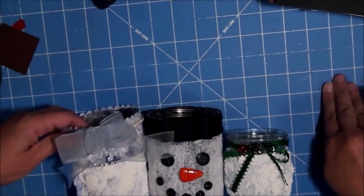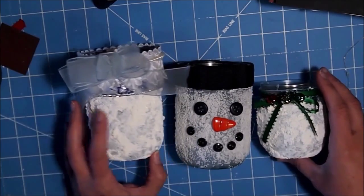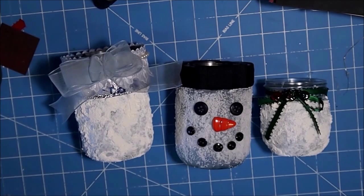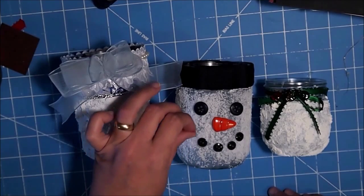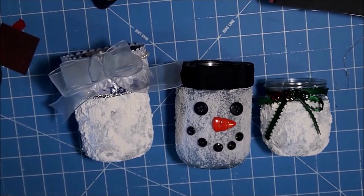I think they turned out really cute. With the salt version, you're going to have some fall off, so make sure to seal it with a spray sealant — I'll probably be doing that if I'm going to handle it at all. Thank you guys for watching!